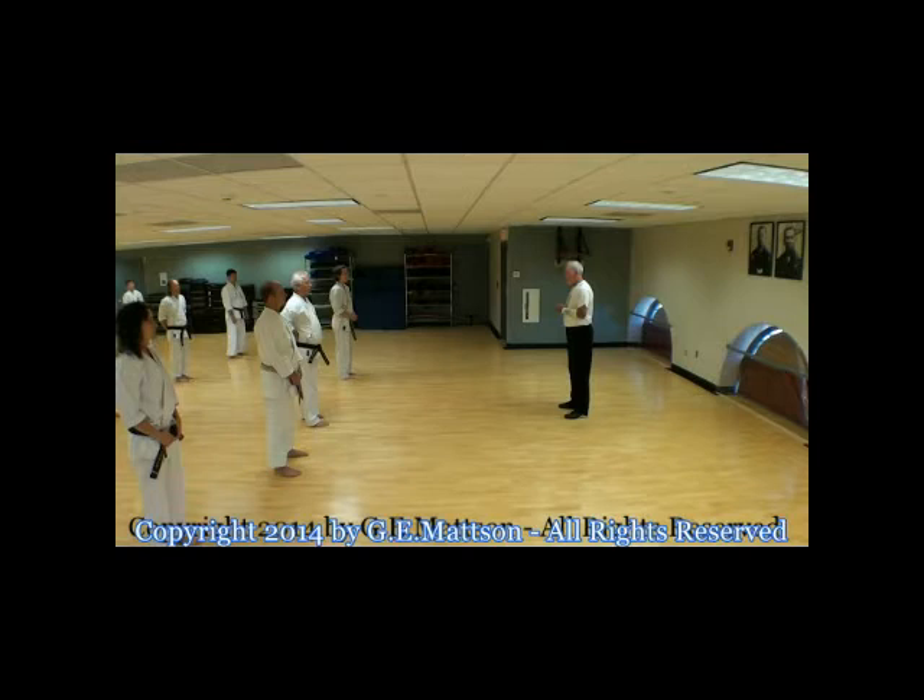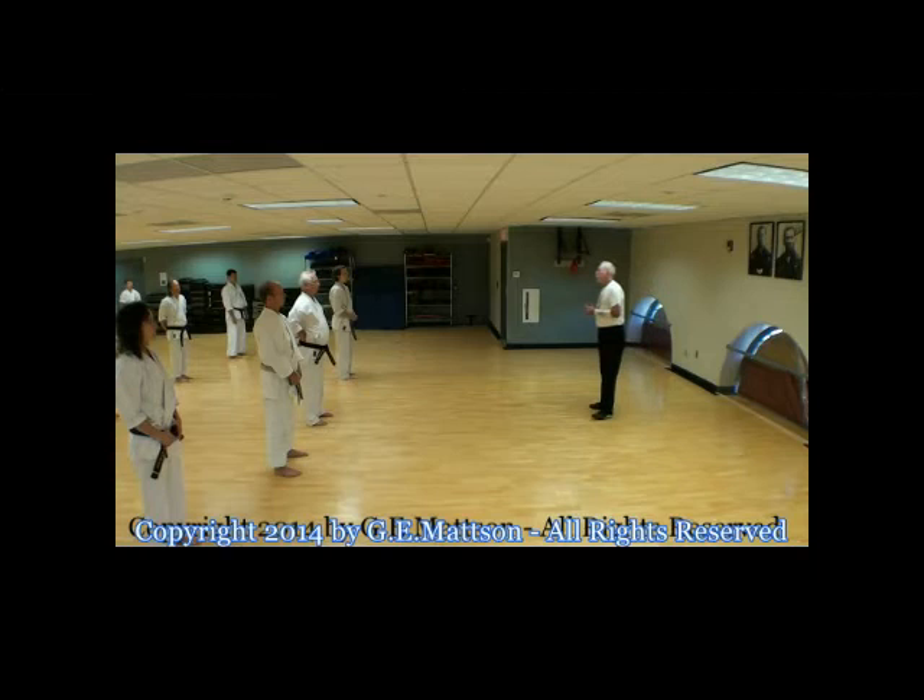Breathing. We have drills for doing the circle block, drills for punching, drills for kicking. But we don't have a drill for breathing. And that was something I felt was very important for our style, because as I visited hundreds of dojos, this is the one area where people perform kata with no knowledge whatsoever of breathing. Some people will be able to hold their breath for the whole kata.